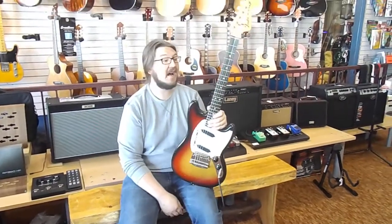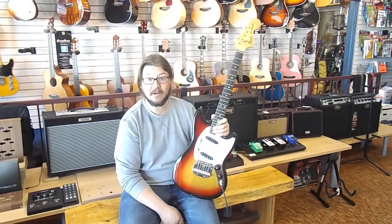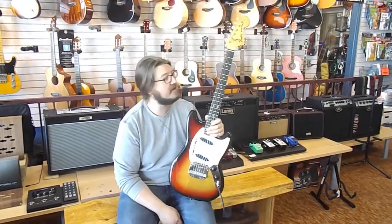Hey guys, this is Derek down at Southern Music in Cordial, Georgia. Real pretty day down here in South Georgia.